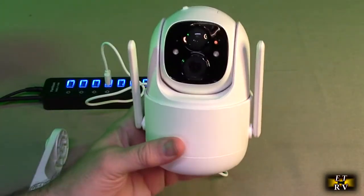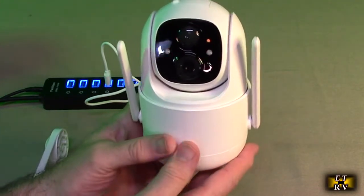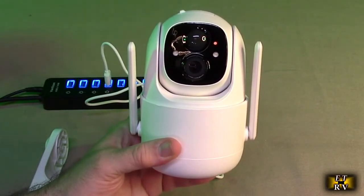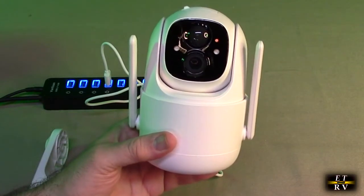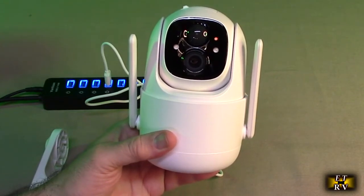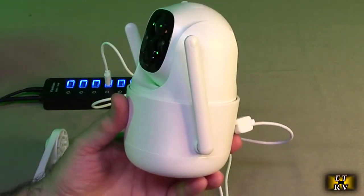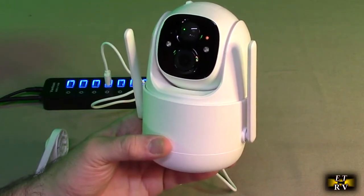It has really nice 4dbi dual antennas for gain on the 2.4 gigahertz Wi-Fi connection. The unit has a nice weight to it with a 9,000 milliamp hour battery, fully charged via solar panel or USB cable. It will work for several days without auxiliary power. Just keep it charged through USB-A or solar panel and you're all set. It also has color night vision.